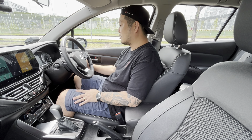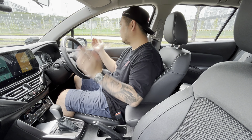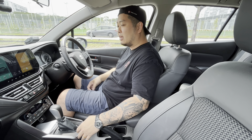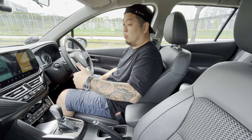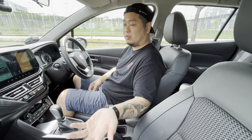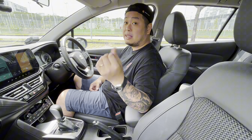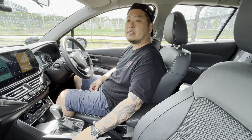Everything is easy to understand on this car — all the buttons are physical and clear. Aside from all that, people will also be looking at the S-Cross as a family car since it is built as a crossover. There's supposed to be some space in the rear, so let's go check out the rear bench and see what sort of space we can get.